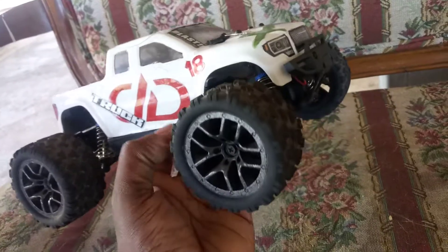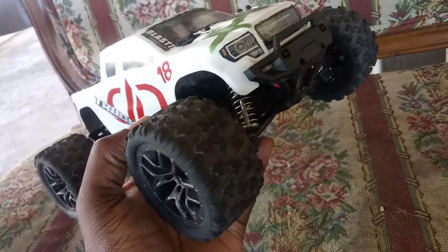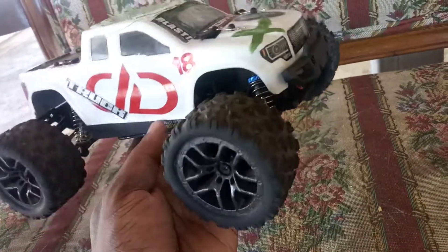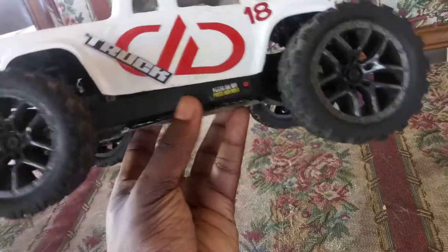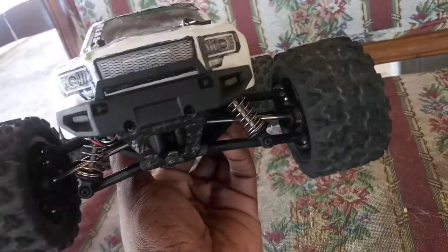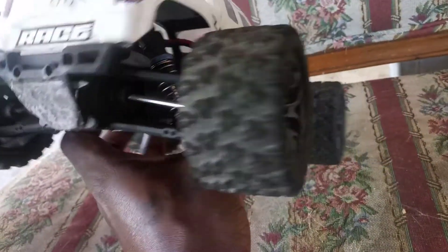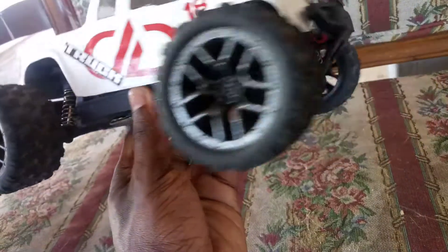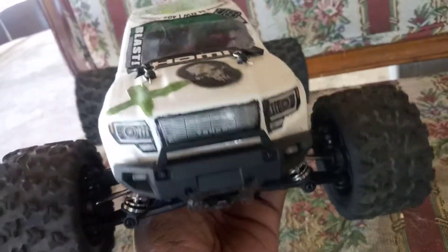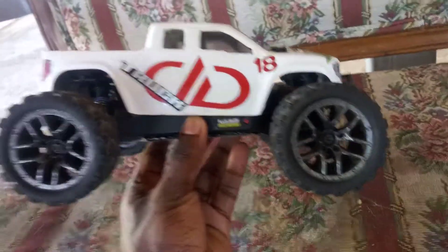I've got wheels, rims, and tires coming, and shocks coming as well. It's gonna take a while because it's getting delivered from Japan or China to Puerto Rico. But it's on its way. And I've got some other little things coming for this guy that I'll let be a surprise for the next video.